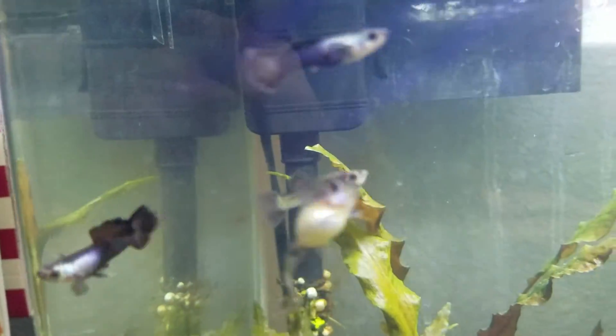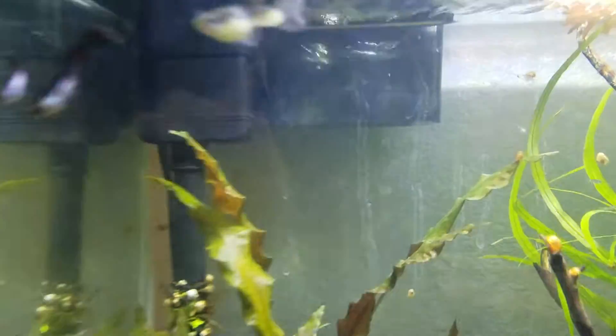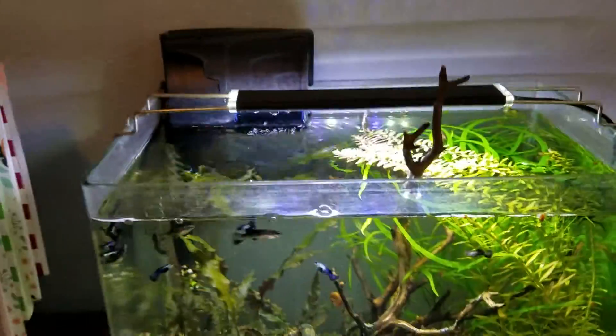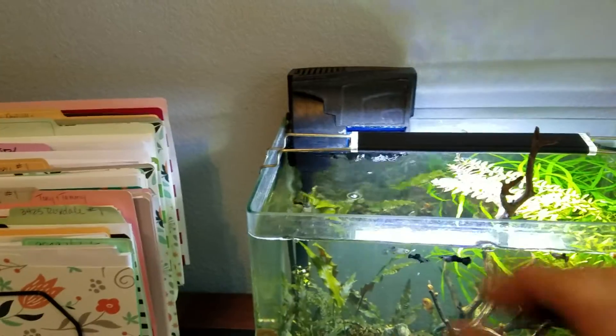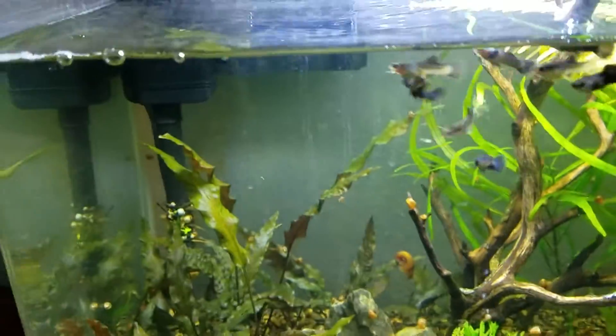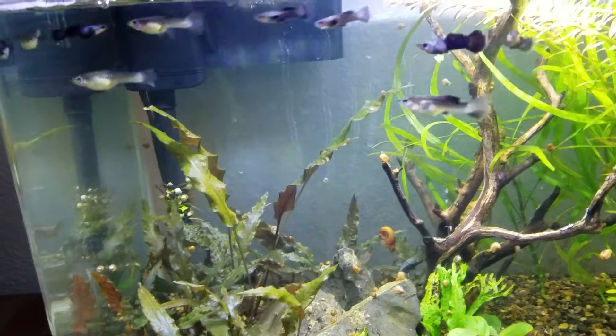For fish, we went with the Panda Guppies. They should have already had babies, and yes, they did have babies — they did not eat them all. So that's our stocking. Pretty soon this filter will be coming off. We just have to let the tank keep cycling, and then I'll probably just go with an air stone or even a sponge filter for circulation and filtration.